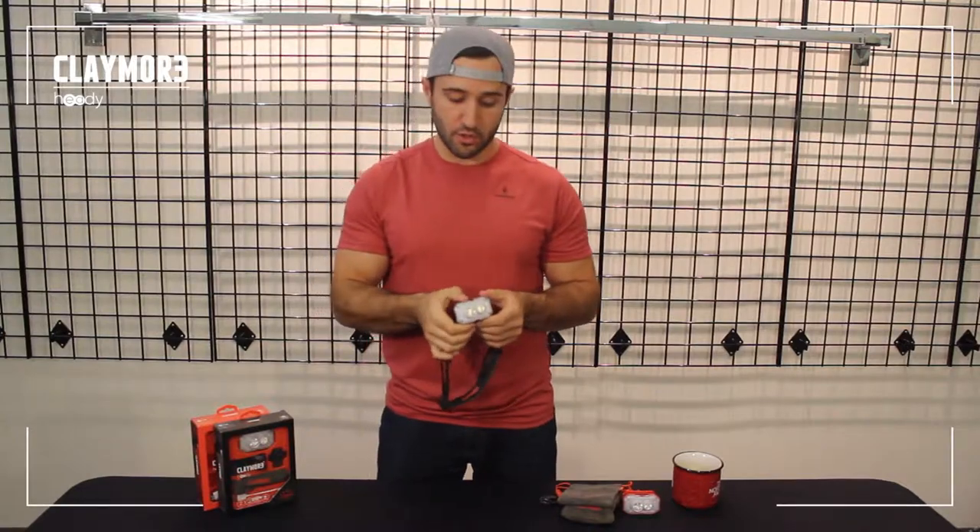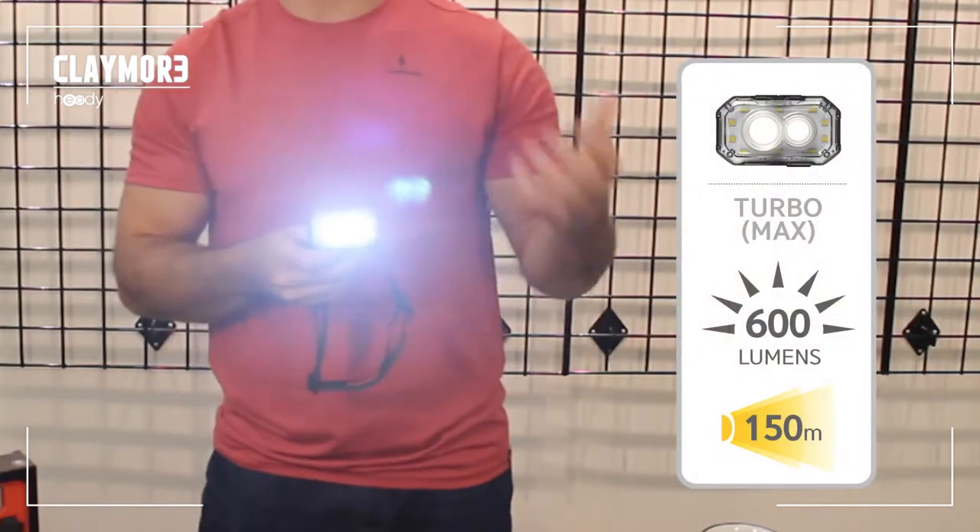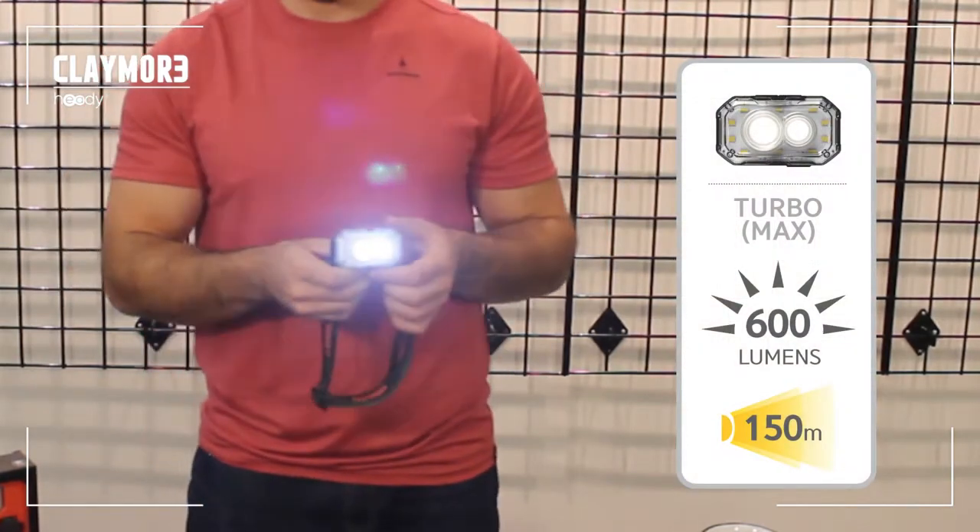To turn the Hedi on, all you do is hold down the power button for a second or two. Right now we're in turbo mode — turbo mode gives you that 600 lumen 150 meter beam on its highest setting.